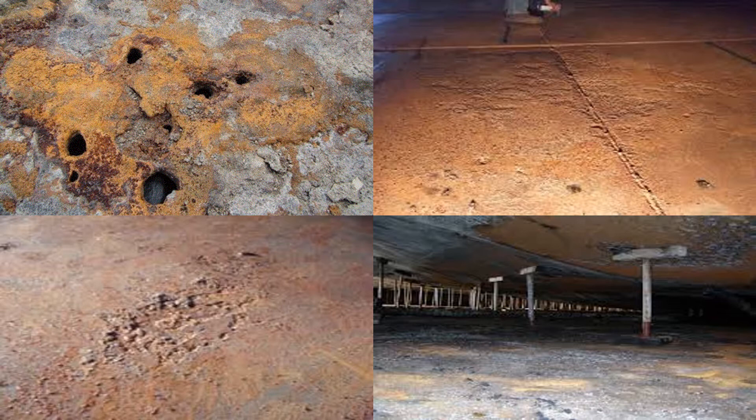The bottoms of above ground storage tanks are susceptible to corrosion, especially if the tanks are close to salt water or subject to stray electrical currents in the soil.